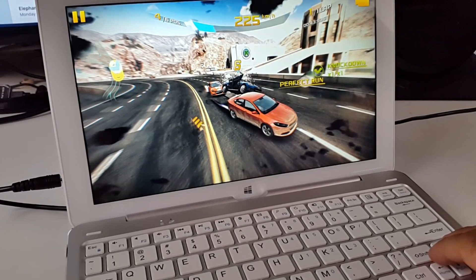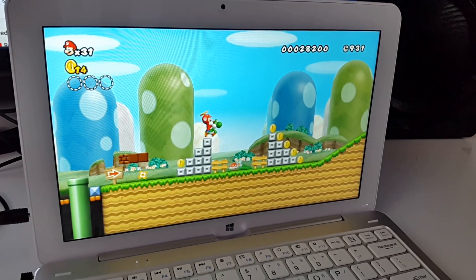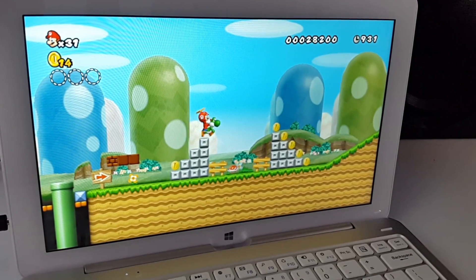I've already done an unboxing and first look video last week. If you missed it, you'll find the links in the description box below. So this video is about gaming. Before we begin, let's get the benchmarks out of the way.